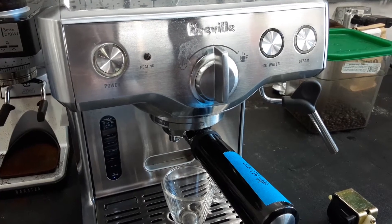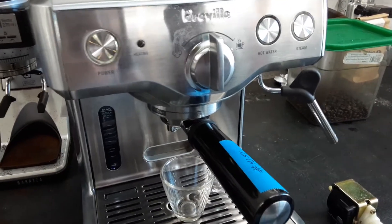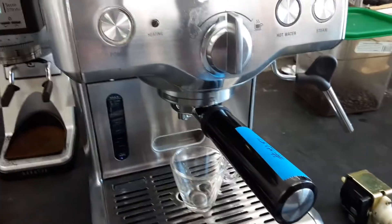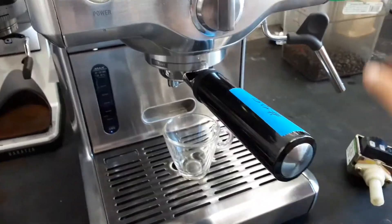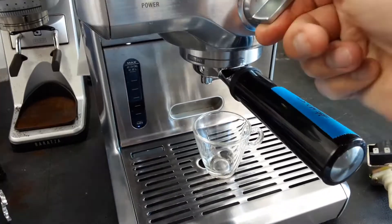Hello and welcome to Cannon Coffee Espresso Machine. Today we're testing this Breville Espresso Machine — we replaced the pump. You can see here's the old pump, and let's go ahead and make a shot.